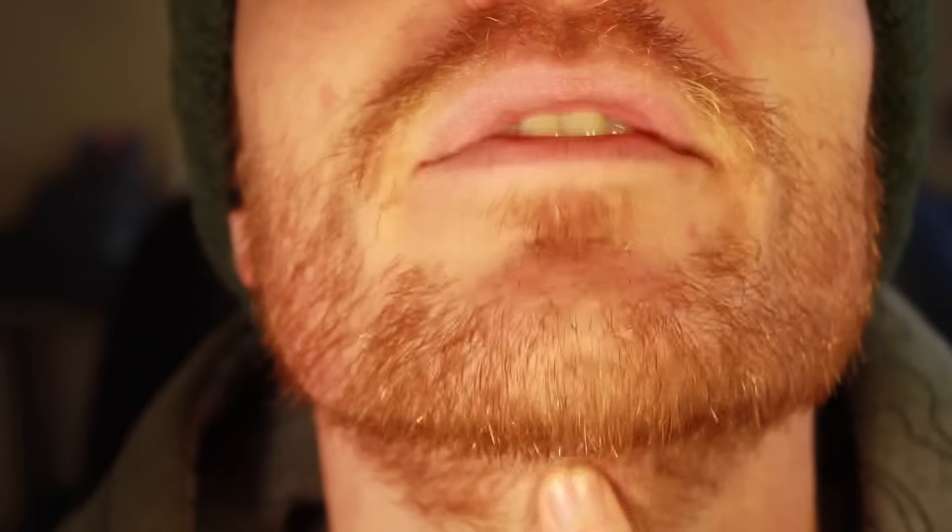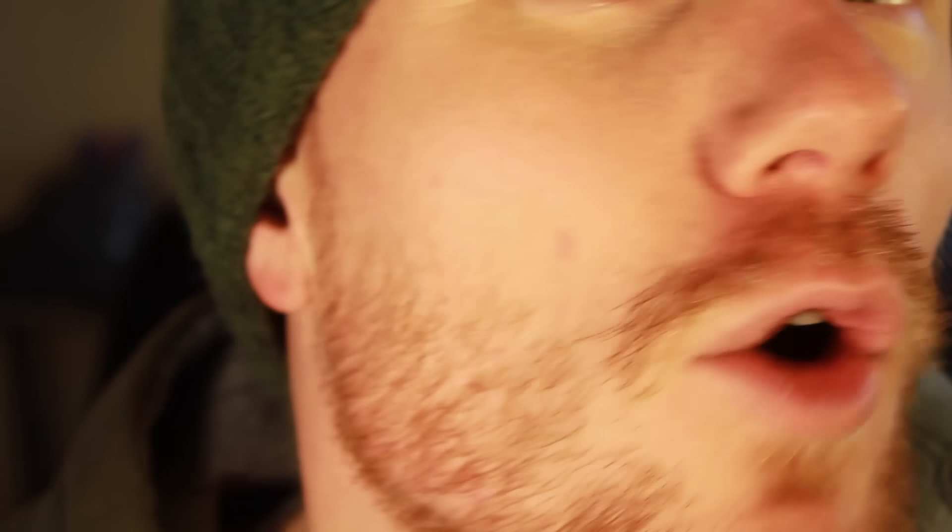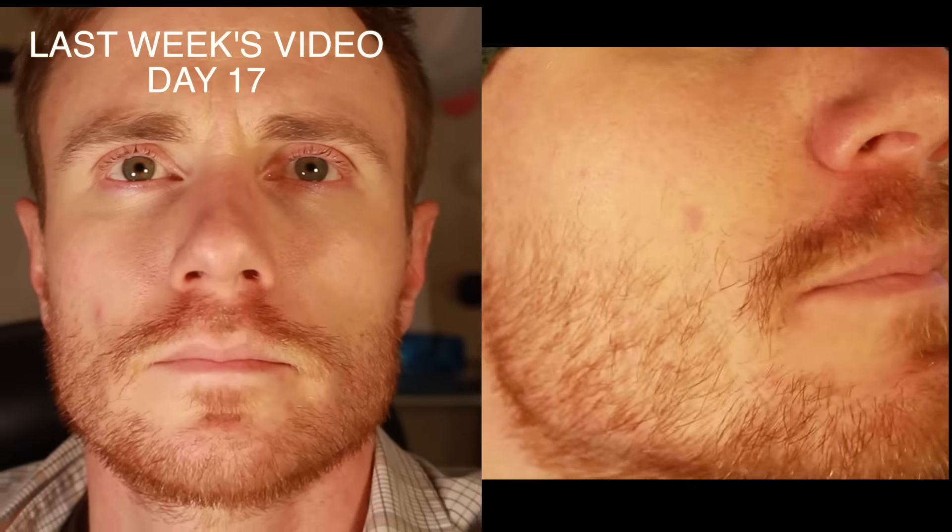I'm still faced with this problem where I don't have any hair growing down this area, but it does seem to cover up as the hair gets longer, so I'm not too worried about that at this point. Let's do a little comparison — you can definitely see I've made some progress and I hope you're joining along with me for this journey.